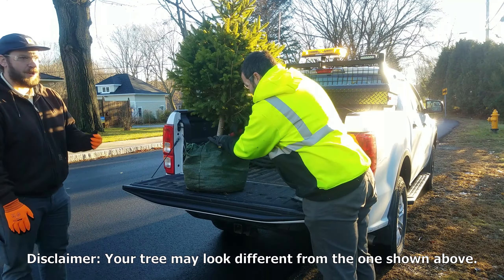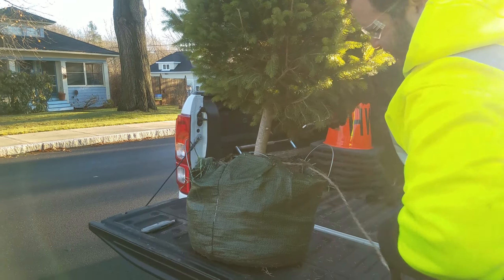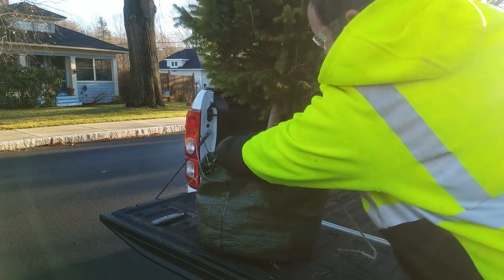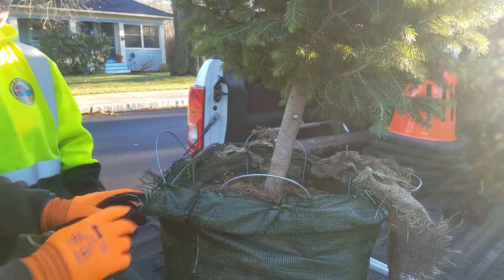The packaging that covers the roots of your tree cannot be planted. Remove all packaging material including burlap, nylon, twine, or metal wire. Pay special attention to any roots that may have grown through the packaging and protect as much as possible.